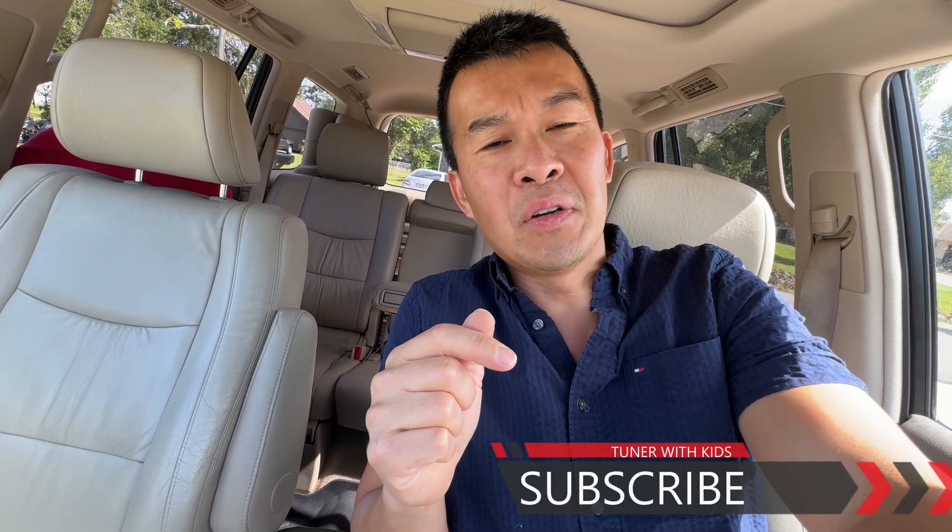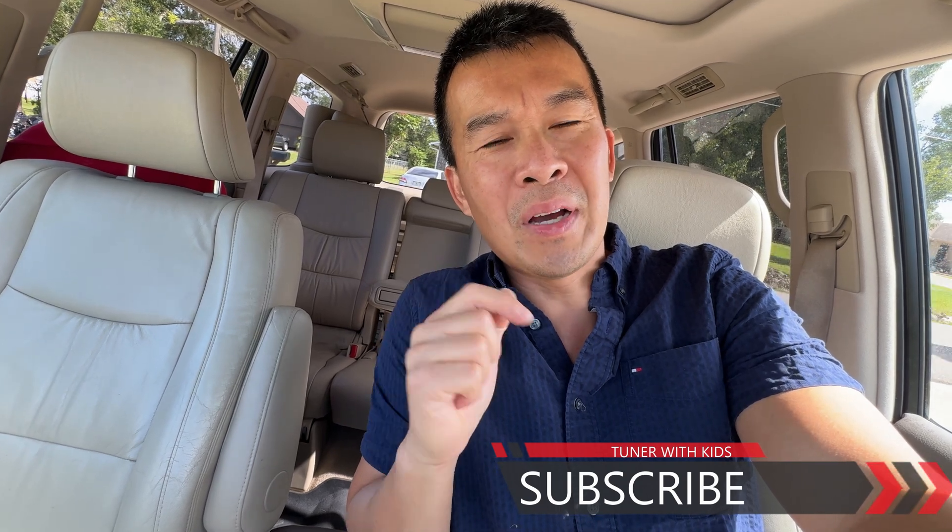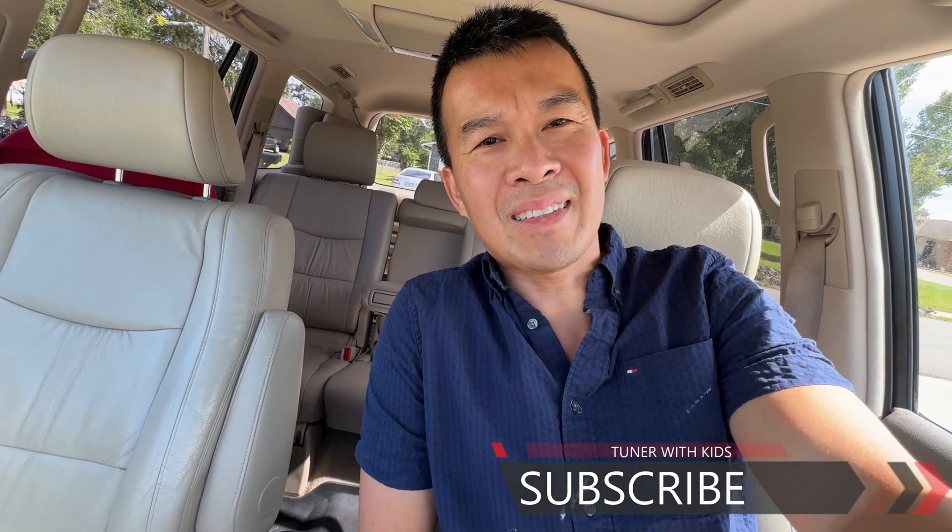Hey guys, thanks for joining me on this quick video on doing all the settings and programming the keys for the GX470. If you found the video useful, give it a thumbs up. If you haven't subscribed, go ahead and subscribe and turn on bell notifications to get notified every time I upload a video. For all these different projects, if I can do it, you guys can do it. I want to thank you for watching and I'll talk to you guys next time.